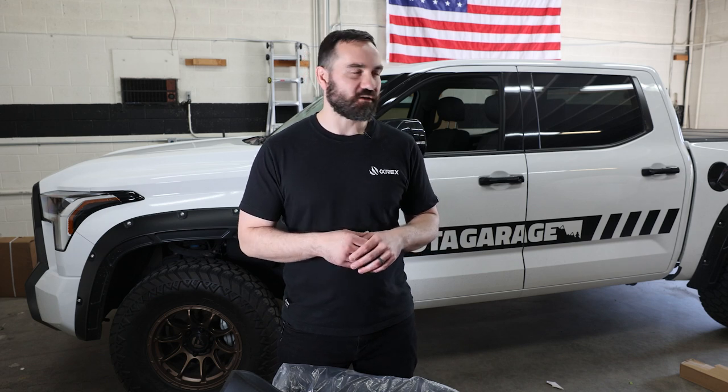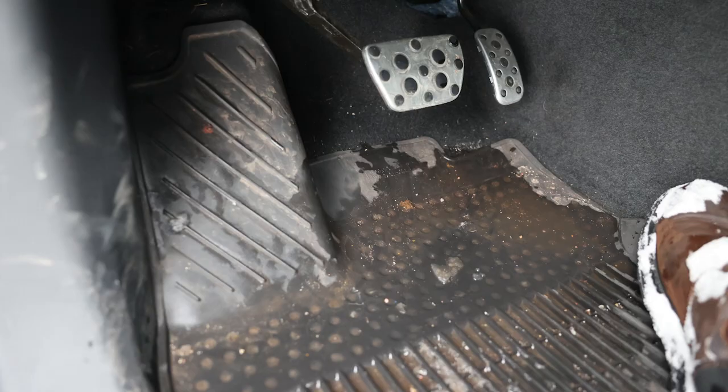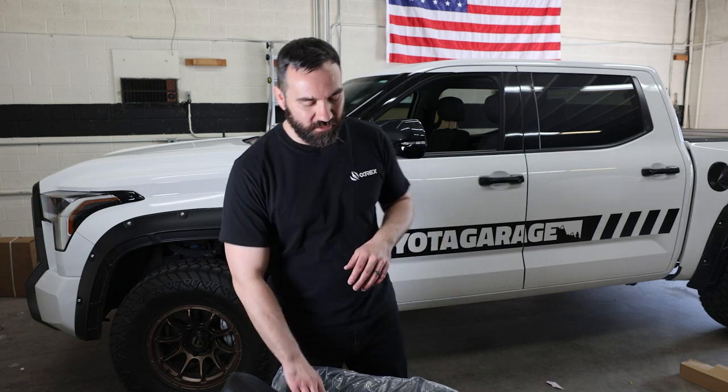My Tundra did come with the all-weather floor mats from Toyota — the OEM ones — and they're okay, but we've had such a gnarly winter here in Utah that whenever I would come in with snow on my boots it would melt and just seep down underneath the mats onto the carpet, kind of defeating the purpose of those mats. So I should have done this a few months ago but we'll do it today.